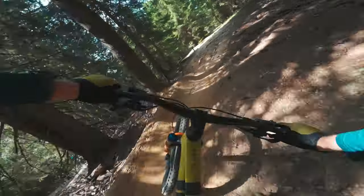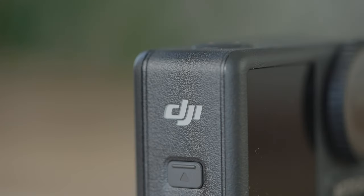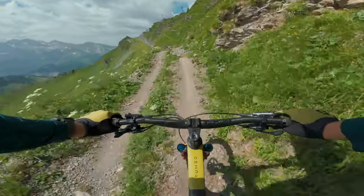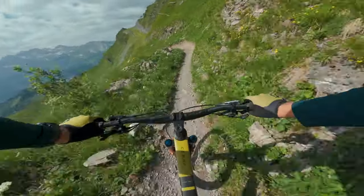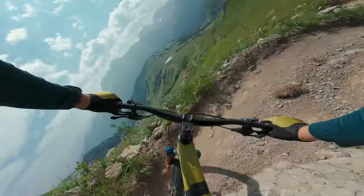The DJI Osmo Action 4 Adventure Combo — which is what I have here with three batteries — comes in at £469. The standard package with one single battery comes in at £379. For a full day of mountain biking I used one battery and it was nice to have a second as backup so I could never miss a moment. For that reason I'd recommend the Adventure Combo, since you get a super nice charging case and three batteries.